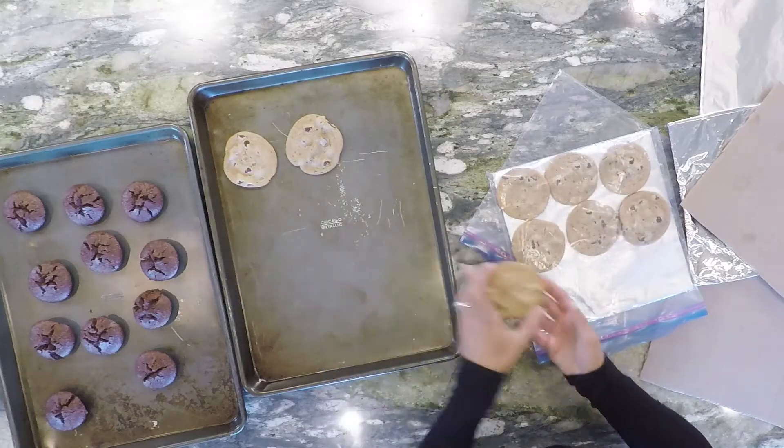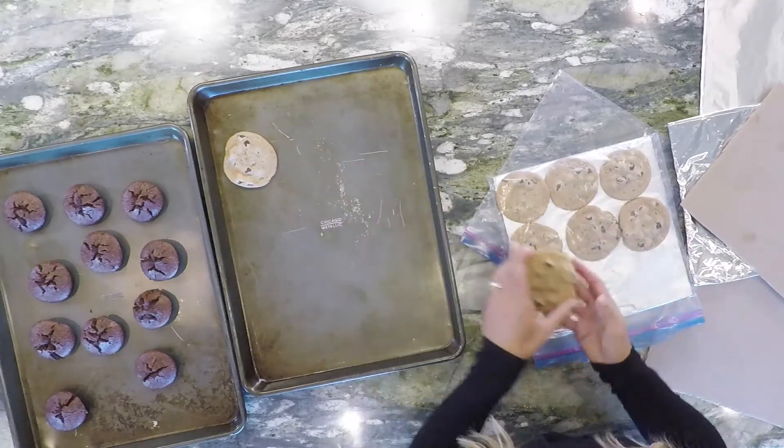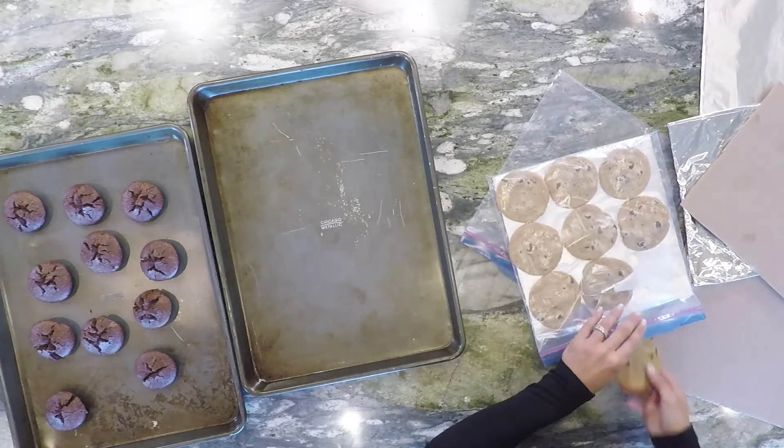We can do the same thing with pretty much anything. I've got some brownies here too. You could do them with muffins — anything that you don't want to get squashed.